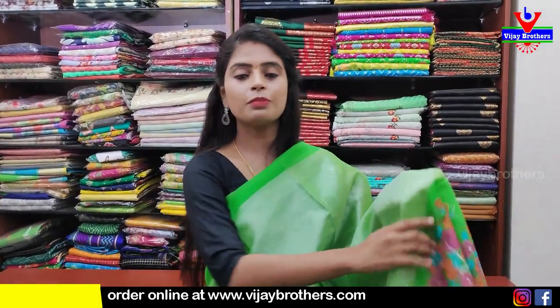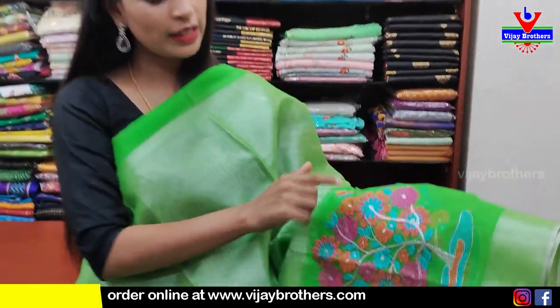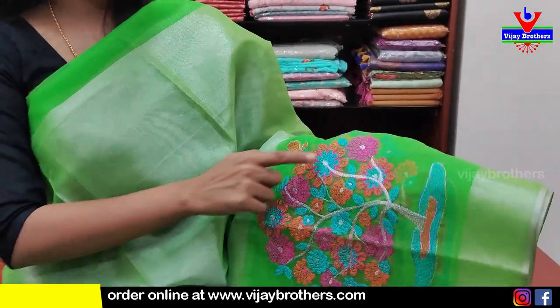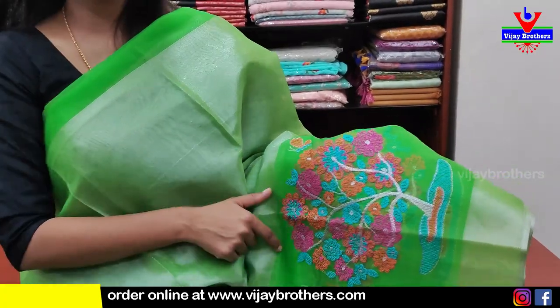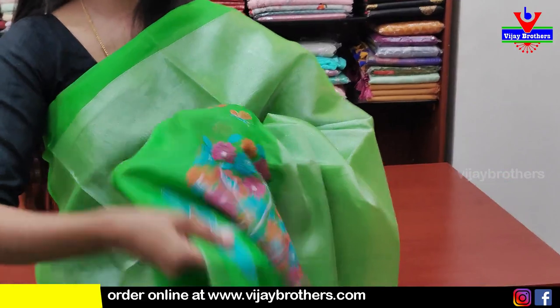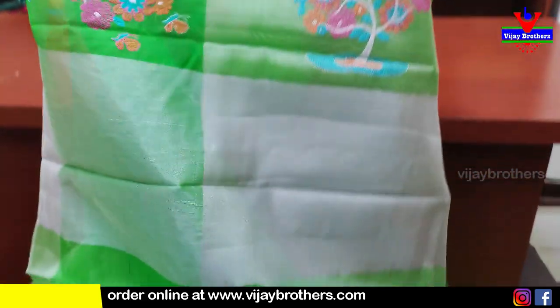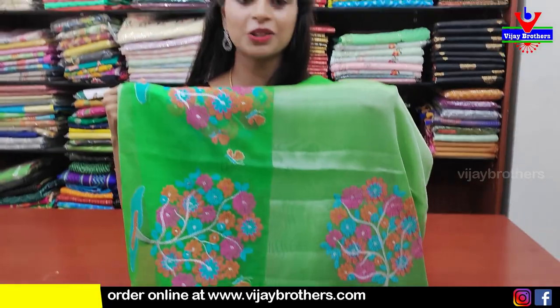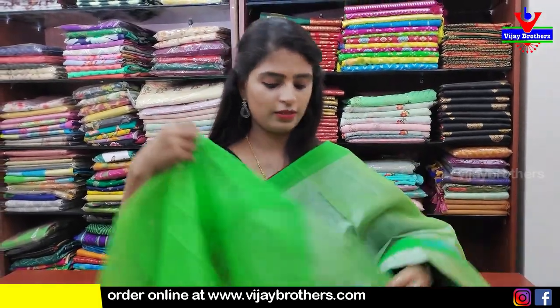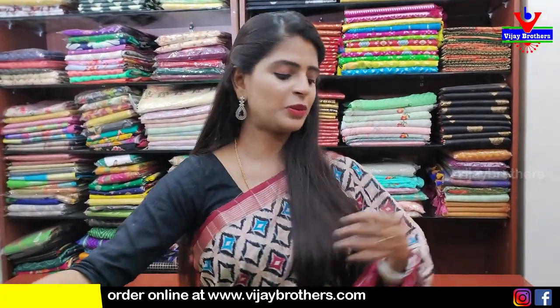Next — tissue saree in green. Simple green strap border on both sides — 6 to 7 inches strap. Inside, thread work with flower vase design — flowers coming up from the vase. Pallu same — flower vases with silver end. Blouse manaki tissue blouse, self tissue blouse. Price ₹1300.